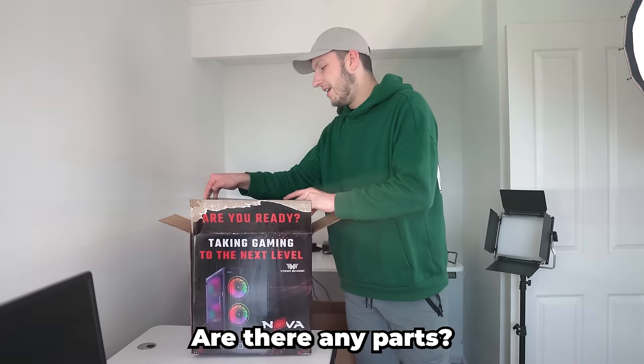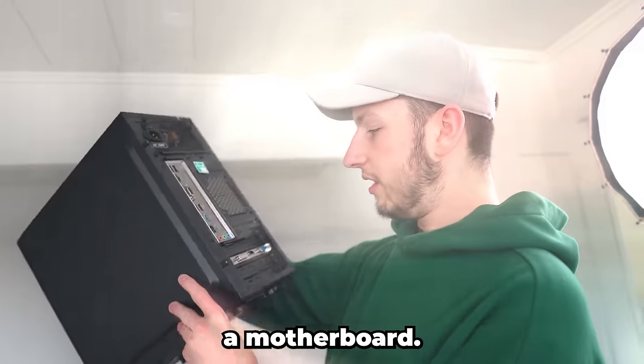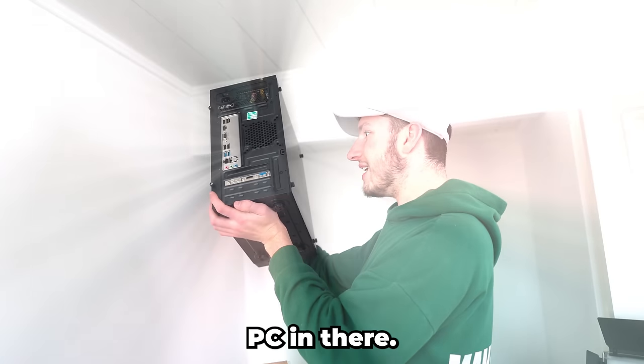Okay, here we go - are there any parts? There is a motherboard. It looks like there's a graphics card - oh, there is! There are actually parts in this thing. There is an actual PC in there. This PC is as light as anything though - it's so light, this probably costs about 2p.